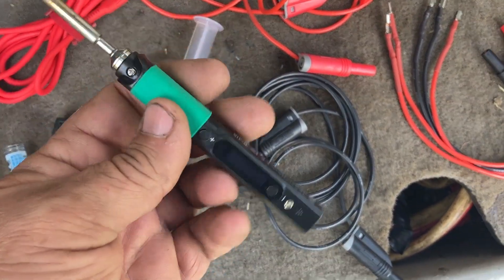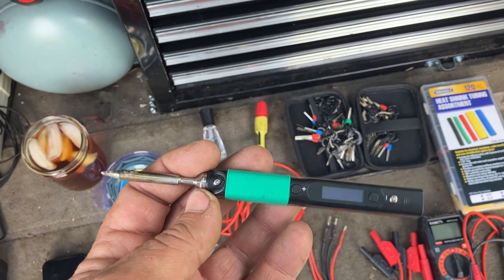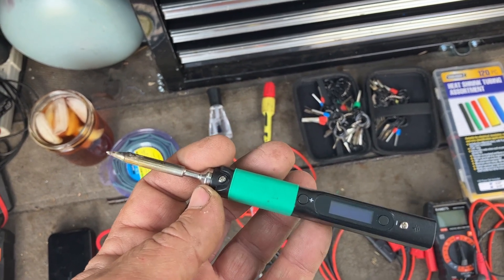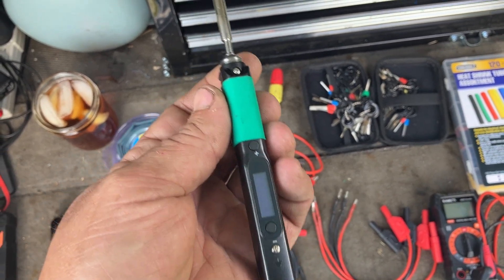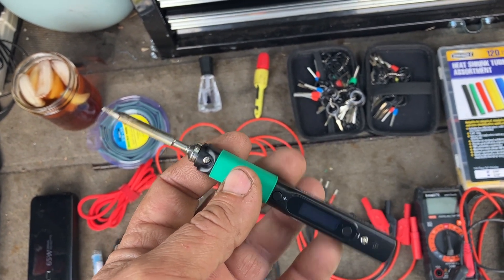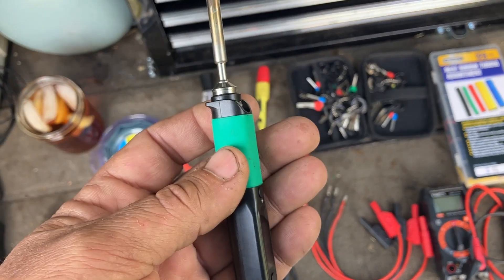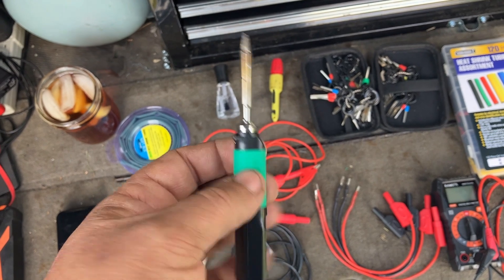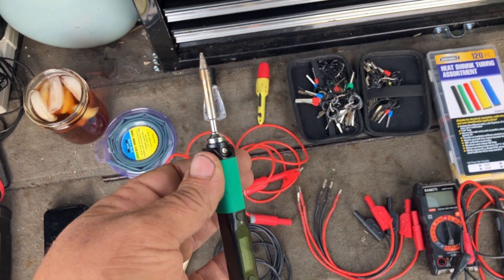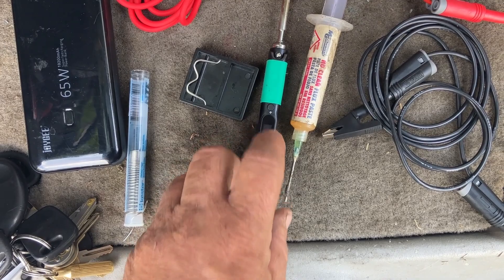I use this soldering iron as my primary — this is a Pinecil V2. I used to have a Pinecil V1 and I killed it because I plugged it into a 24-volt power source and it could only run off 20 volts, so it blew up. Now I have the Pinecil V2, which runs off 24 volts as well. This is a really nice iron — it goes up to 450 degrees. It has motion detection, so if it's just sitting there it'll idle itself down, then you pick it up and wiggle it and it wakes up and gets really hot again. It heats up really fast, it's good for bigger wires, smaller wires, anything. It maintains its temperature and gives you a display on the screen. And it's not that expensive — it's like 25 or 30 bucks.